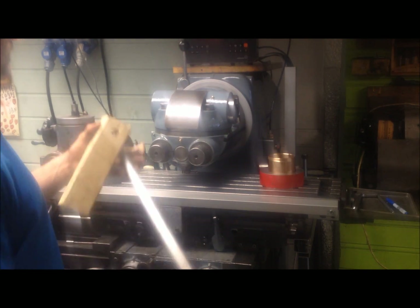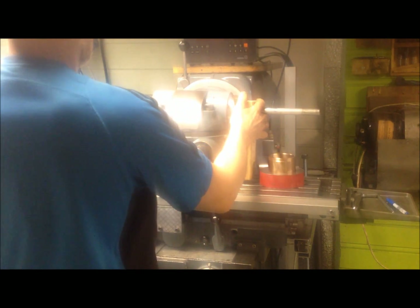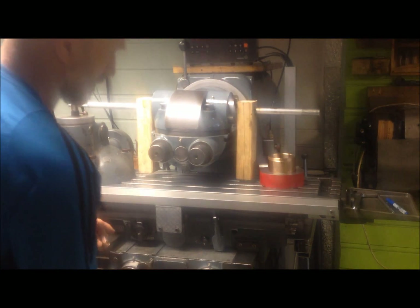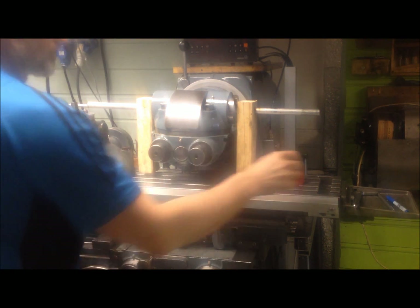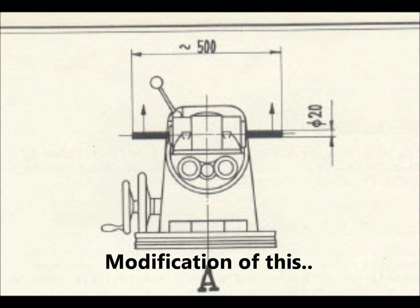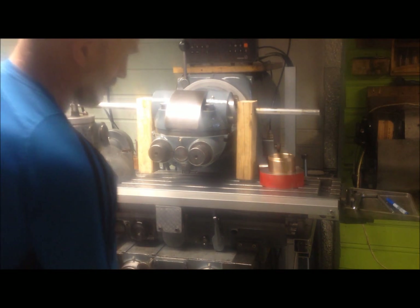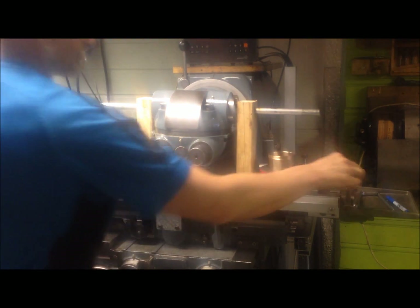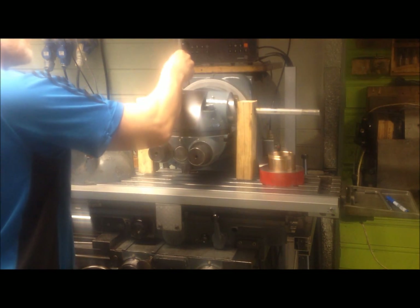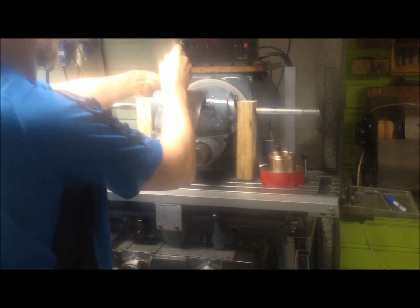Just use a piece of rod — aluminium — insert here. I raise the table. First of all, I have already loosened the four bolts holding the head together.